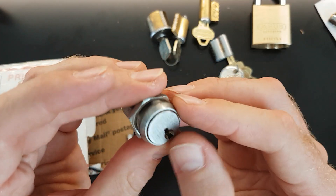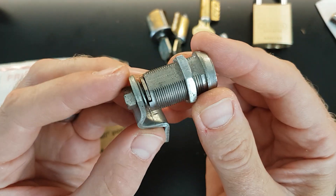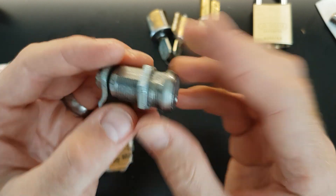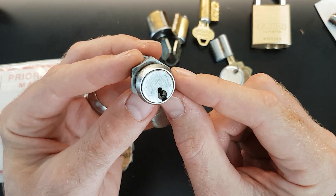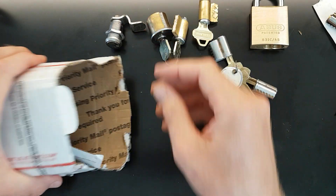And of course a Medico. Very common in the States I think but not so common here. Looks like a little camlock Medico. I think they're a real pain to pick — I have picked a five-pin Medico and a Chubb M3 which is essentially a Medico. But yeah, I'll be looking forward to playing about with that one as well.